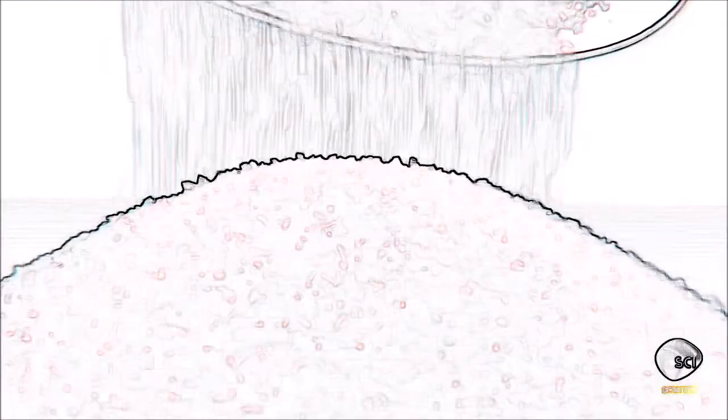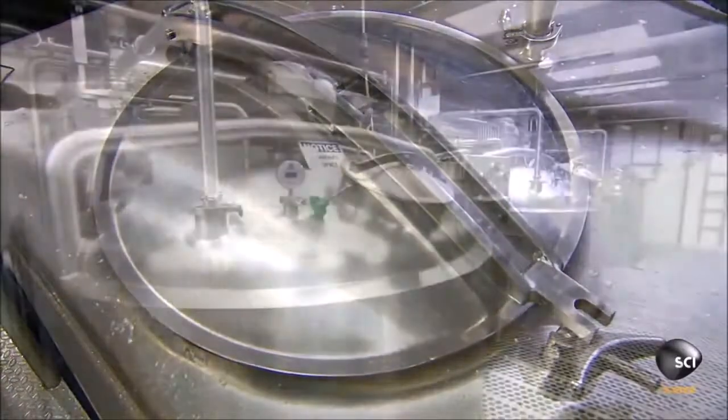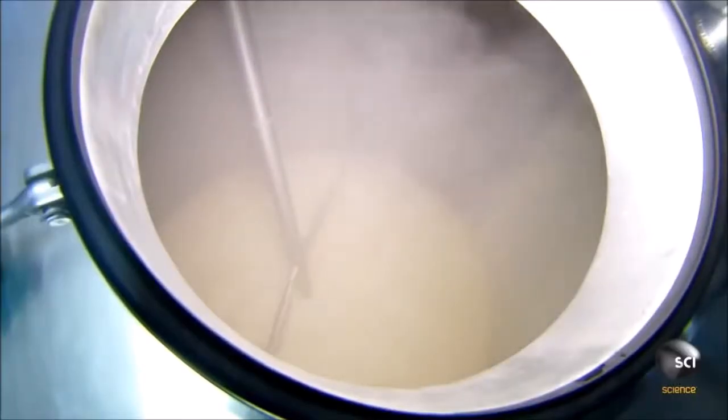After about three minutes of mixing, a pumping system moves the mixture into pasteurization tanks and heats it to a high temperature for half an hour, killing any harmful bacteria and activating the stabilizers.